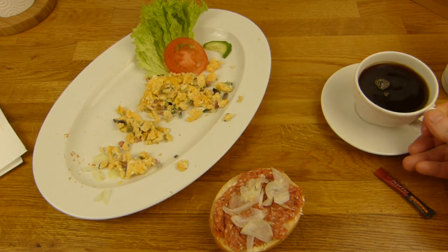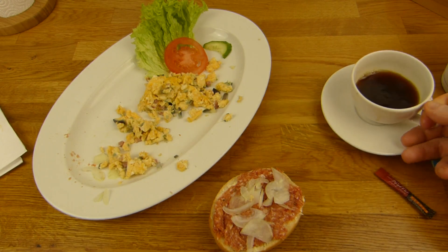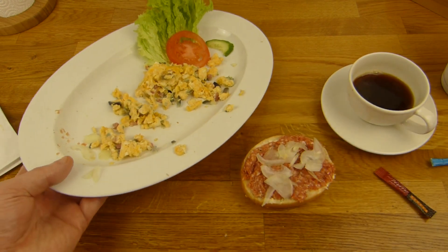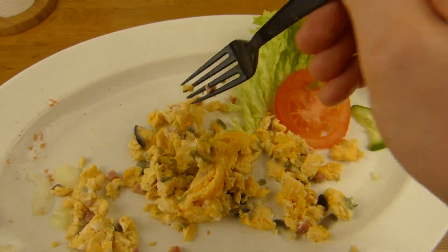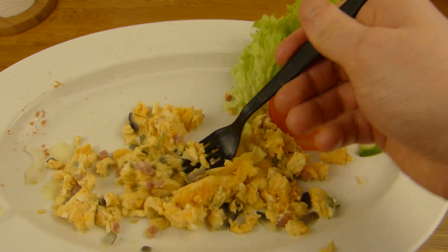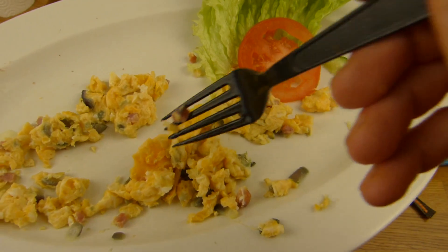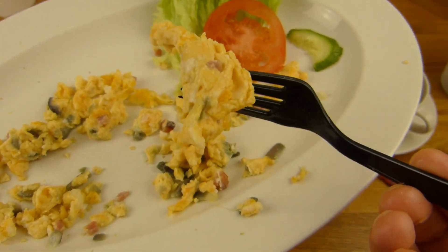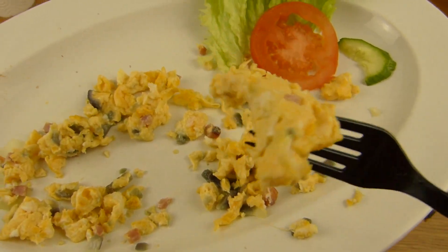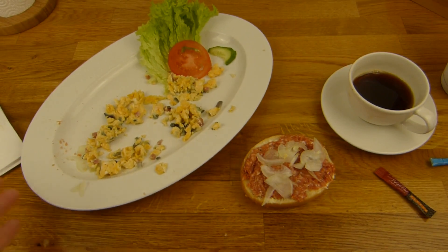Auf den Schock - Prost. Ich hoffe, die fällt nicht aus der Hand. Erstmal etwas Ei essen, denn das Ei ist noch etwas leichter im Geschmack. Hier wird ja schön gekocht - die haben eine eigene Kochstation dort drin. Nicht übersalzen, das finde ich sehr gut. Man kann es sich selber noch nachsalzen. Manchmal mag ich es auch brutal salzig, aber so wie das hier ist, finde ich das gut. Da wird wahrscheinlich kaum oder gar kein Salz dran sein, außer vom Bacon.